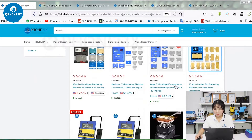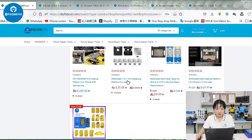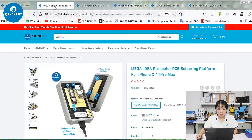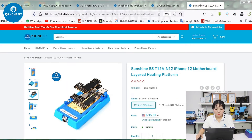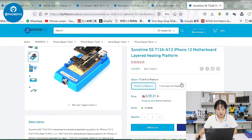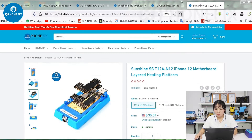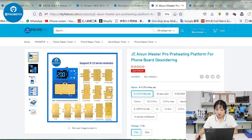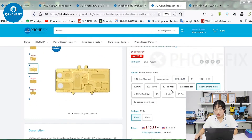We have all kinds of preheating platforms with different models. I have opened up five different pages of preheating platforms — have a look at the details. This first one is from Sunshine, designed for the iPhone 12 motherboard. You can heat and separate the motherboard through it. And this one is from Jincheng — it has different packages, and you can choose from iPhone 12 to 13 Pro.